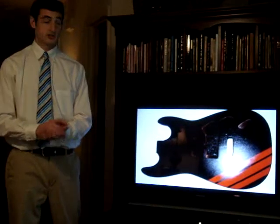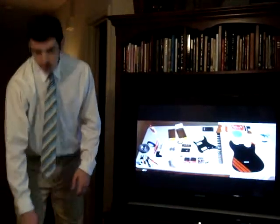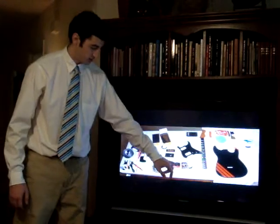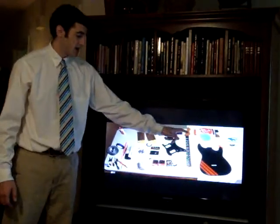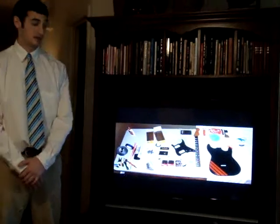So the first step was to attach the neck. These were all of the parts that I had ordered from several different sources — my pickups, the volume pots. The pickguard I selected was black to match the guitar. And as you can see, I bought the neck pre-fretted, which is a job, again, best left up to luthiers.